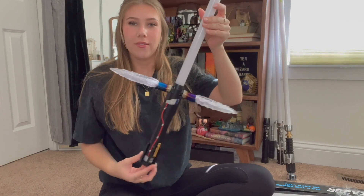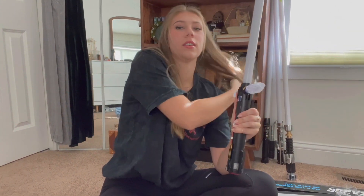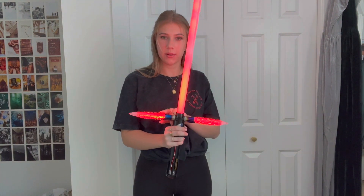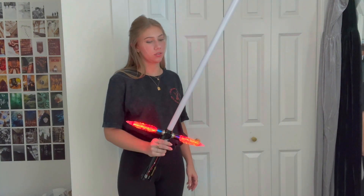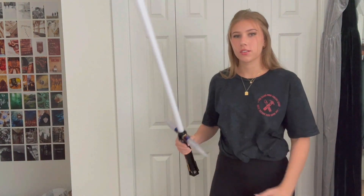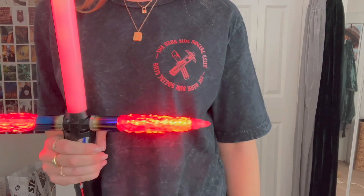I have the blades on — I think they're so cool. Let's go ahead and turn this on. Oh, I think that's so cool! I like how the side blades come out second. Let me try the Kylo Ren color — oh, it looks so cool with my shirt!